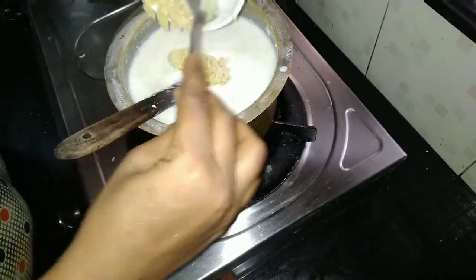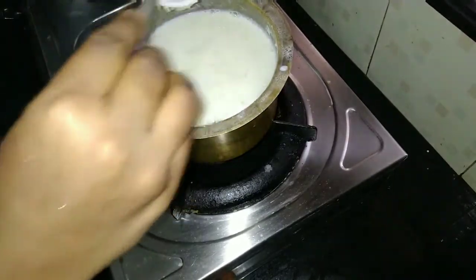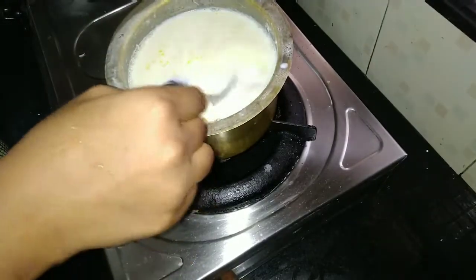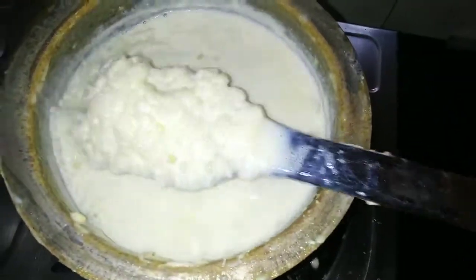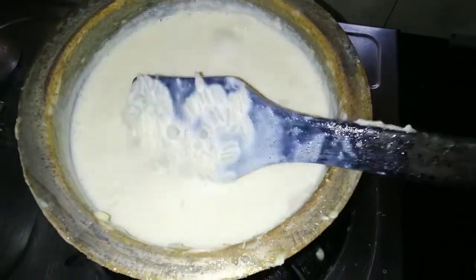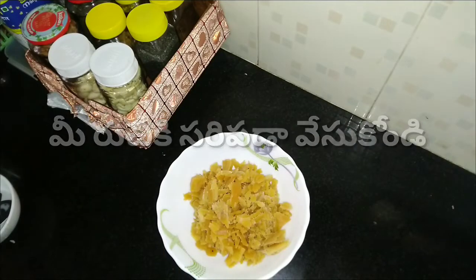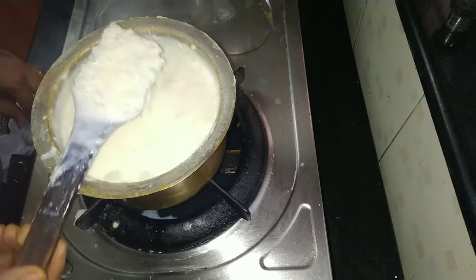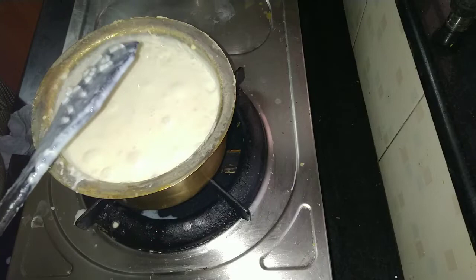You can move onto the second step. If you use the same method as the first, you could even use BMX. The BMX needs to be used first. You can add sugar to the pan — do not use too much sugar.